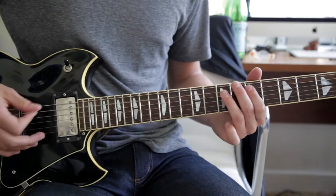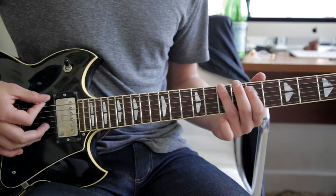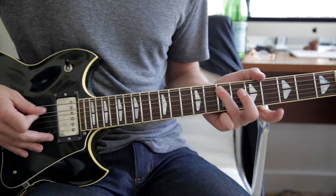Alright, so all together. And then the next part, you end on the 7th fret A, and it starts on the 7th fret A. It goes...